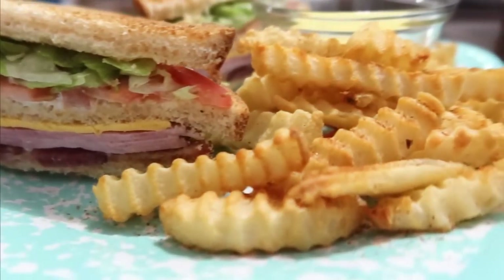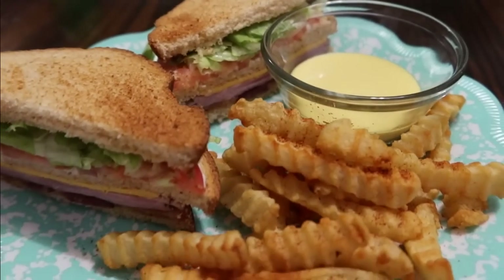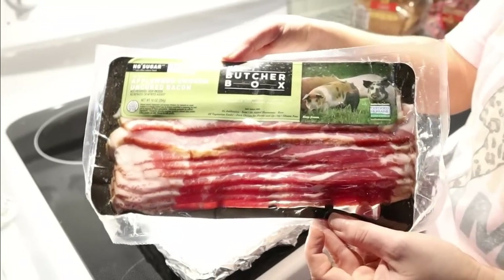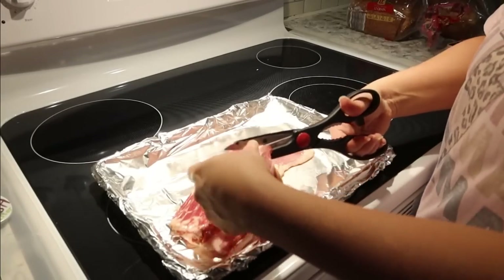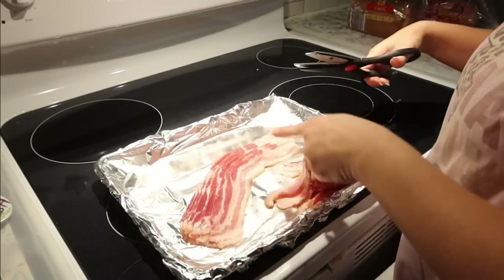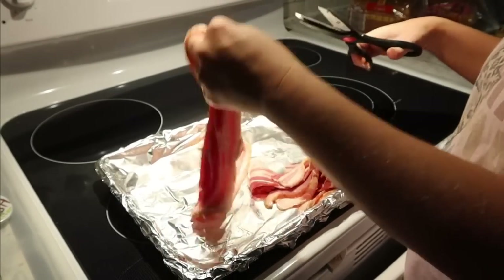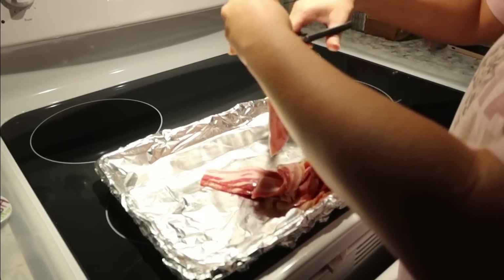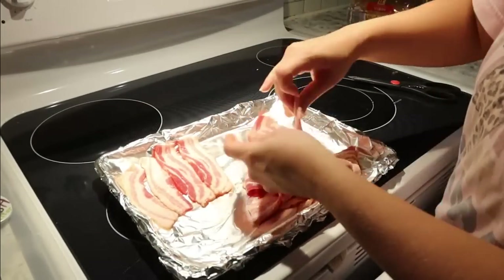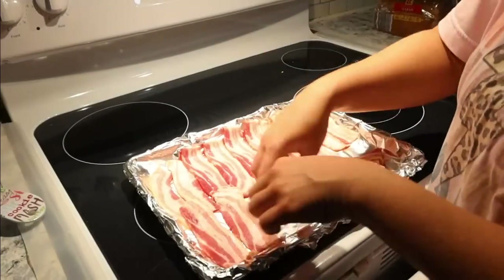Moving into our next meal, we did a really easy sandwich night — club sandwiches with fries on the side. I'm also going to show you how we do our homemade honey mustard. To get started, I'm getting the bacon into the oven. I love cooking bacon in the oven versus on the stove — it's so much better and less messy. To make it more sandwich-friendly, I'm just cutting it in half. This goes in the oven at 400 for about 20 minutes.